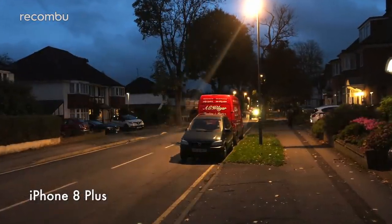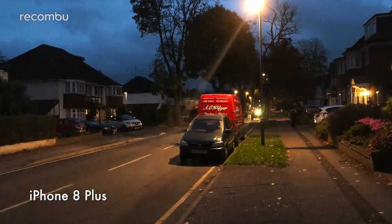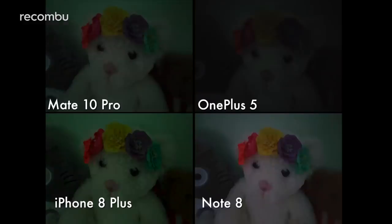Meanwhile, the iPhone offers the least attractive night shots, with quite murky and grainy results at times. And when taking shots in extremely dark interiors, the OnePlus 5 produced the worst results — our test teddies were barely visible at all, while the other three phones offered respectable levels of detail and even captured colours quite well.